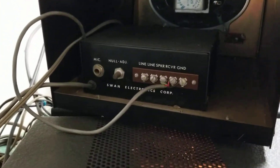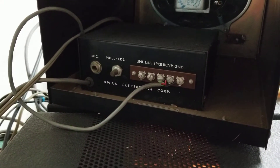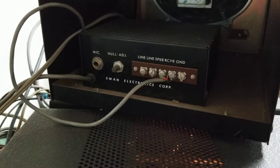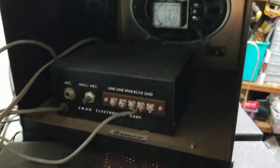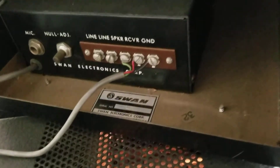Obviously there's the speaker and there's your connections right there. I do have all the wiring for this thing to be used if needed for the phone patch portion. And there's the label right there.